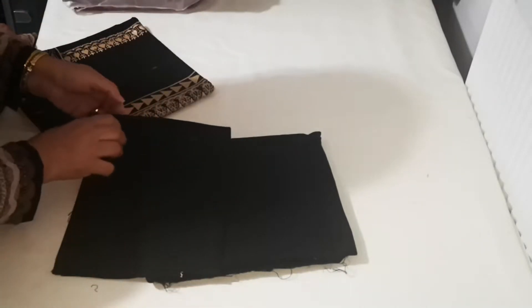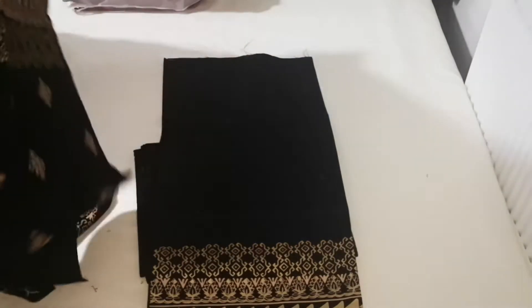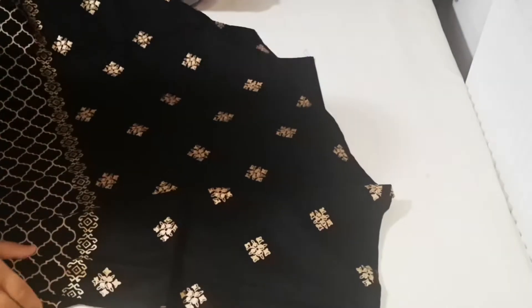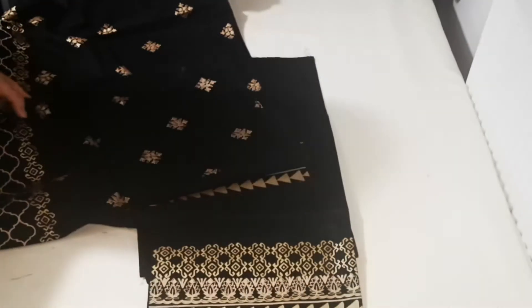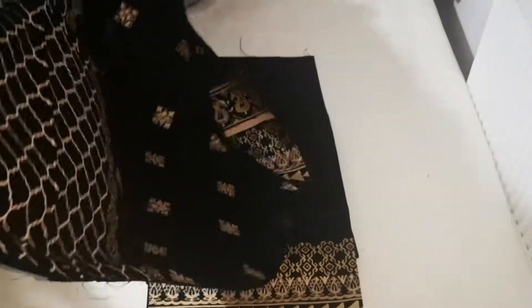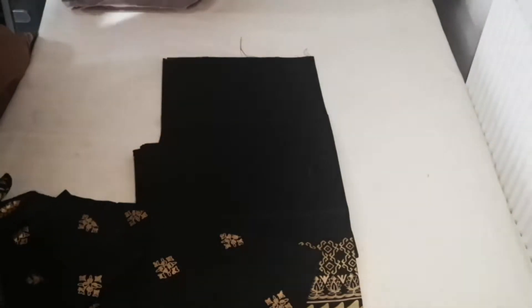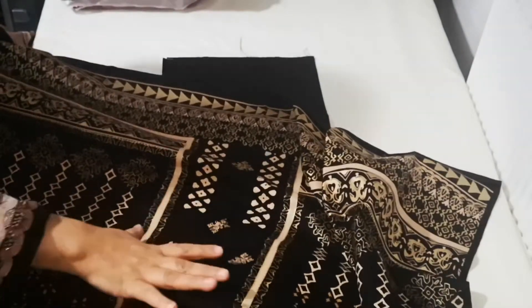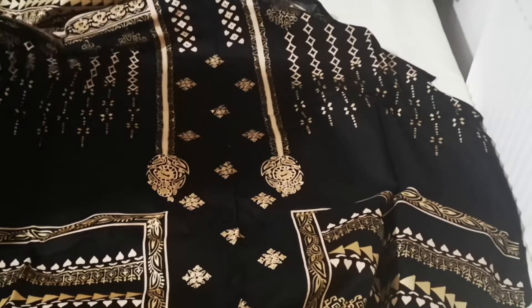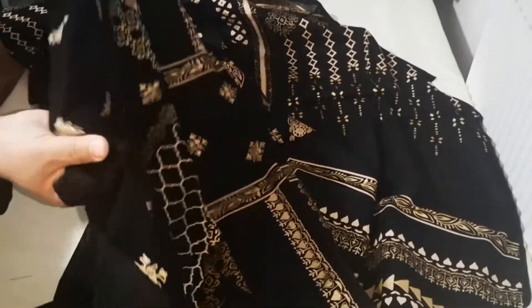The beauty chain is also a print which is called dazu — this is a full print. This is a front pallu; it's like an open shirt type design. I have opened it so that you can see that it's very soft and delicate.